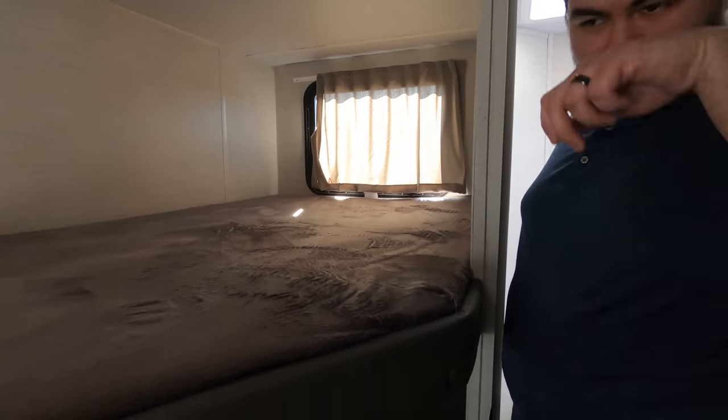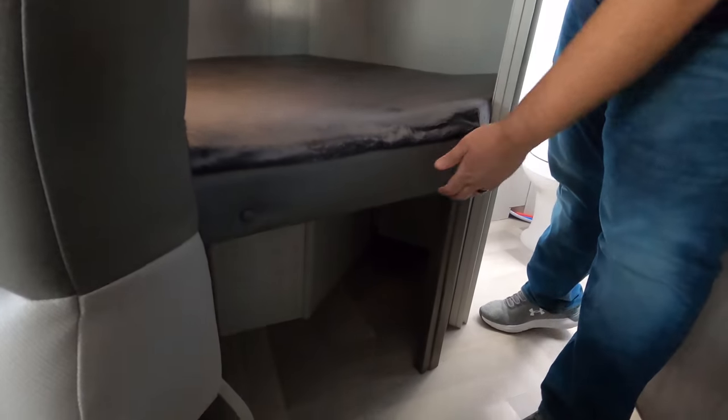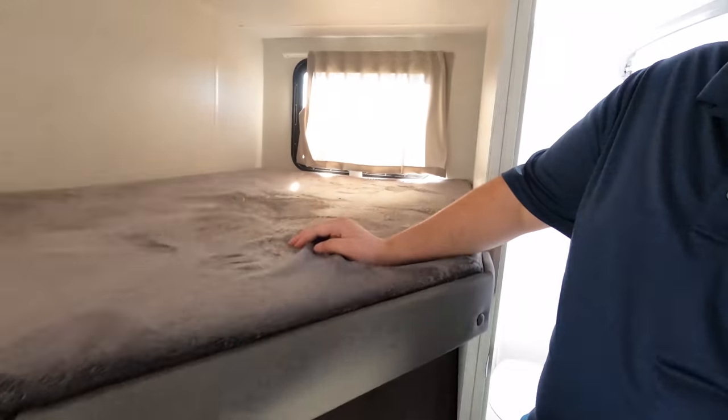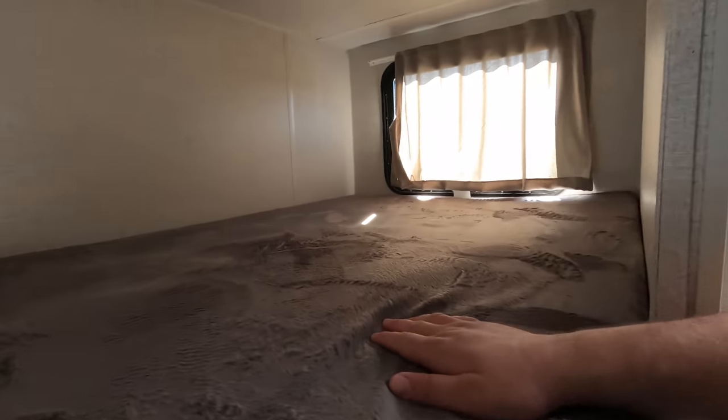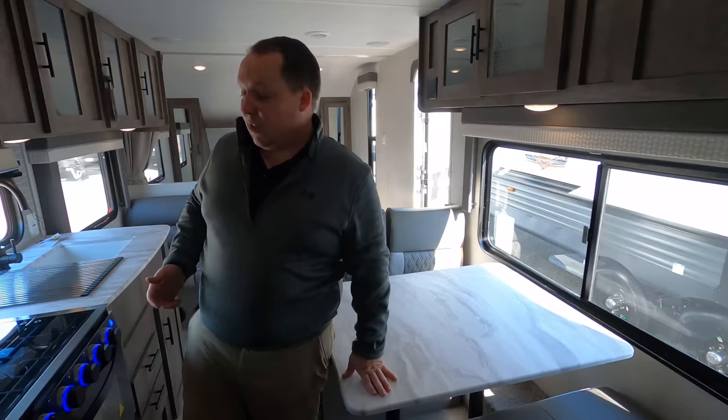Here's the bunk bed area — teddy bear mattresses there and there. There is storage underneath the bunk area, and I like the windows. The window up top is nice, though not one below. Pretty decent size bunk area, and it's just a little tight right here, but with no slide outs there are advantages to that.